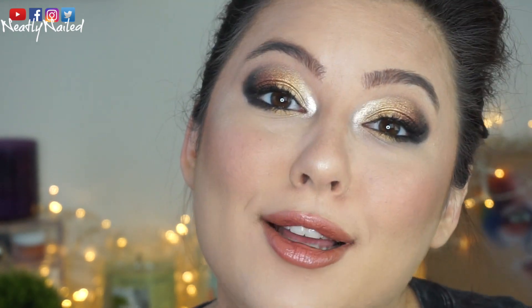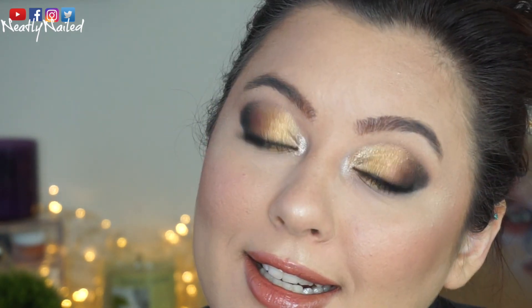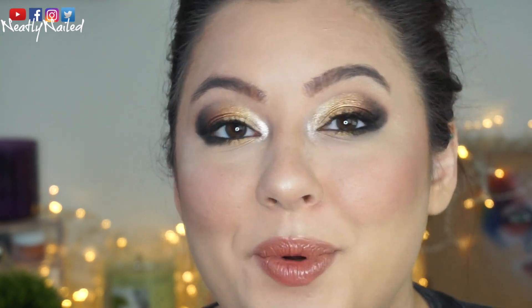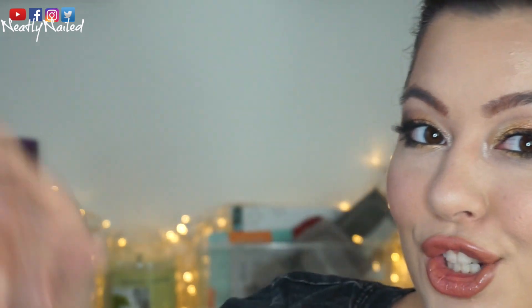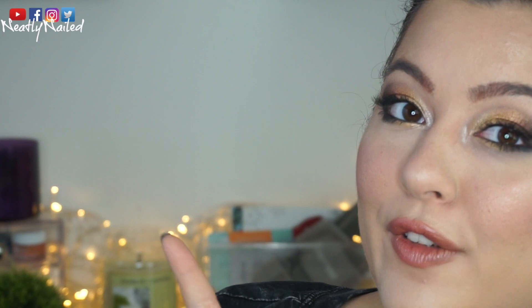I hope you guys enjoyed this eye look. I certainly enjoyed putting it together. Be sure to hit that like button down below if you enjoyed it. Subscribe to my channel. Check out some of my other videos over here. And I'll see you guys in my next one. Bye!